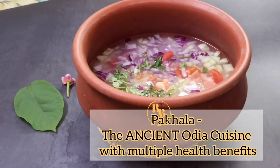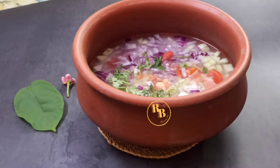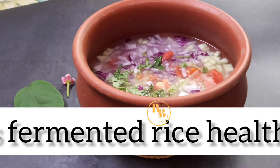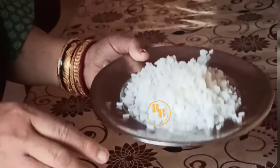What is the meaning of pakhal bhat? Is pakhal good for health? Is fermented rice healthy? Or in other words, does curd rice have B12 vitamin? Well, these are some of the questions that have been asked every now and then, so in this video from the Oriya cuisine I present to you Orissa special pakhal.